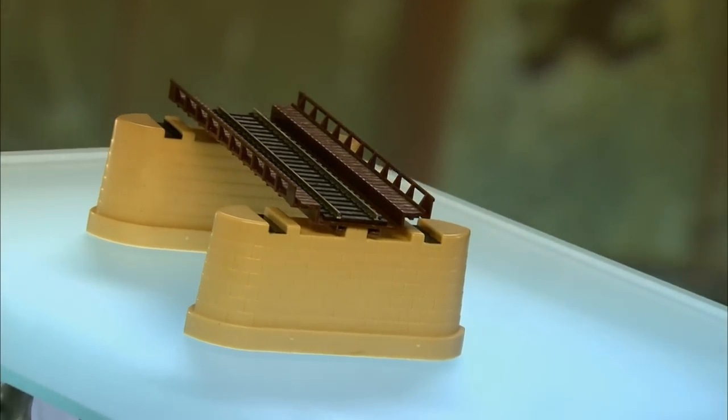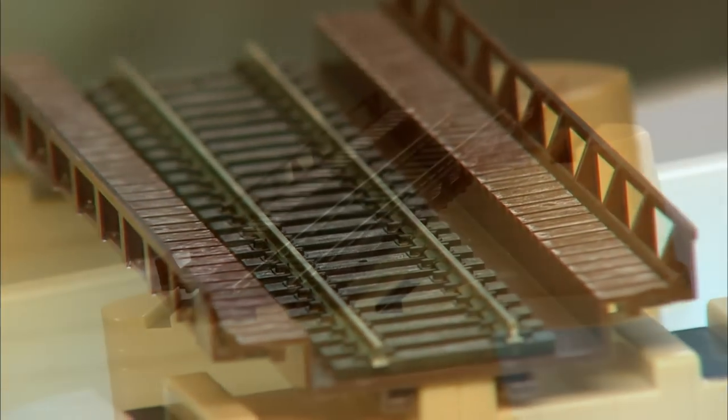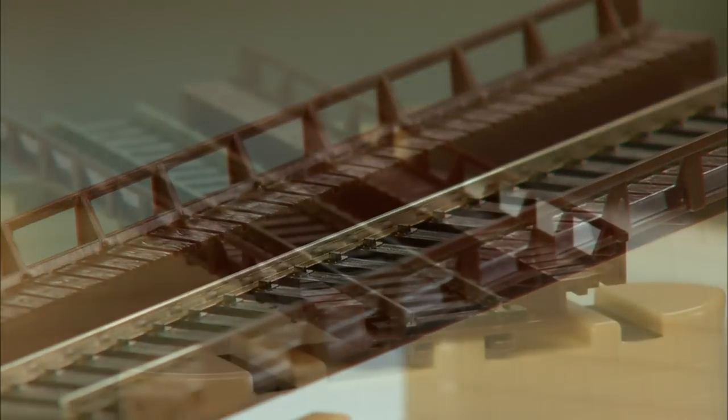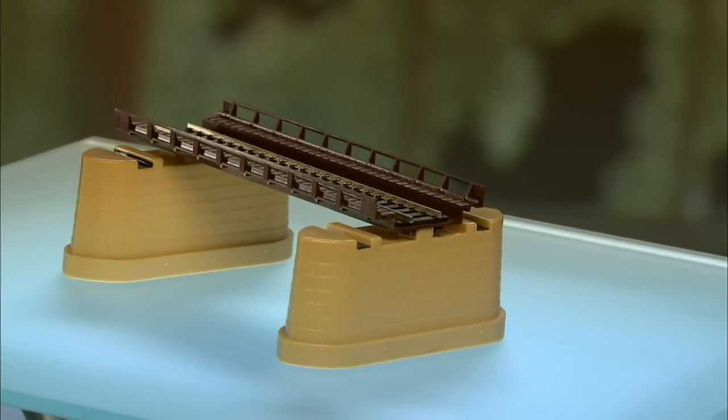Railway bridge ties are useful for keeping trains right on track. Bridge ties are usually made of wood, bolted to steel support beams on concrete piers forming the viaduct. The actual rails a train travels on are bolted to these wooden ties, which help absorb noise and vibration.